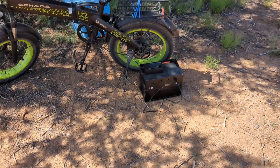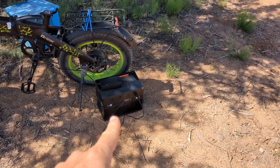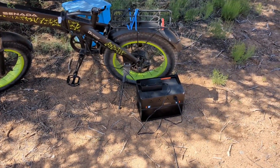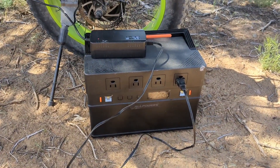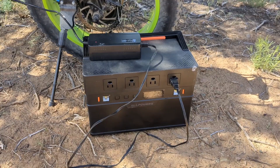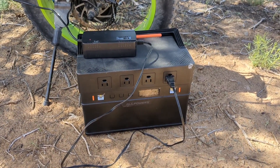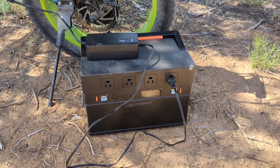Now one thing I could be doing, if I chose to, is I could plug my 200-watt solar panel into this while it's charging the e-bike battery, and the solar panel would charge the power station. But I'm not going to do that right now. I want to actually run some power out of this power station and just see how much percentage is left when the e-bike battery is fully charged, because that's some knowledge I'll need for the future. Then after I get all that information, I'll plug up the 200-watt solar panel from All-Powers and charge this power station back up.